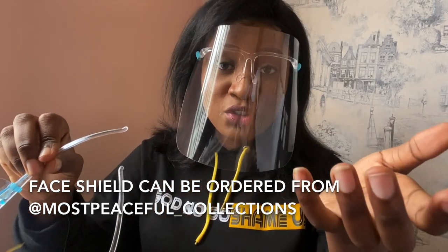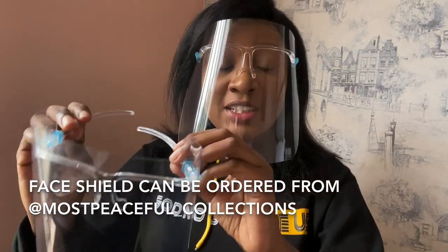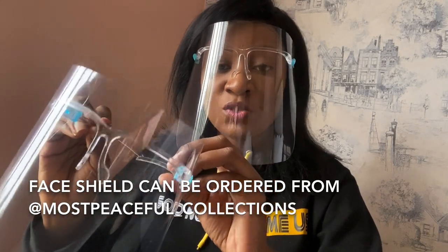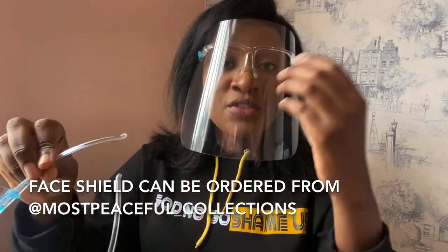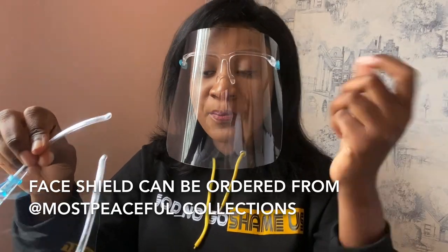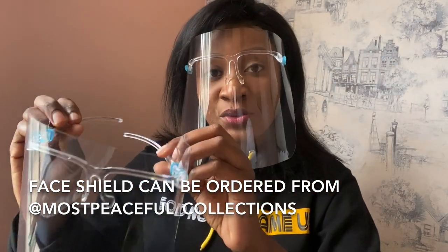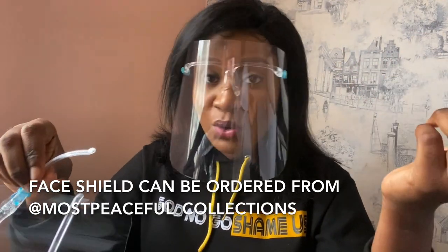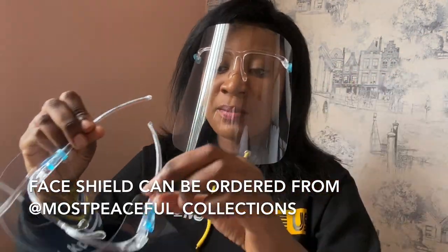Schools will be resuming pretty soon, so it's very advisable for children to have their face shield on as they'll be more comfortable with it. If you're a teacher, even in your classroom, it's best to use a face shield — you can breathe well and talk properly. If you're a pastor, it's best to use this too.